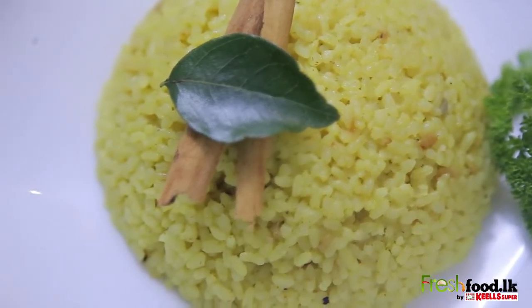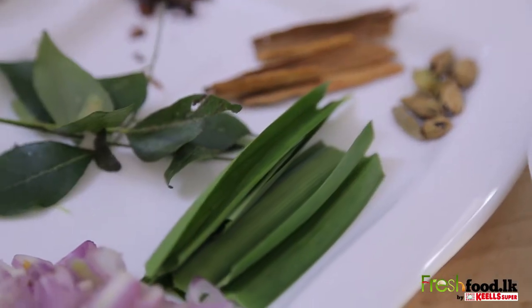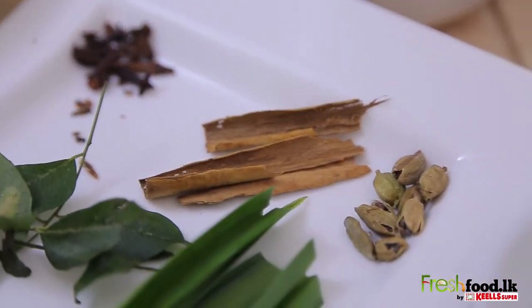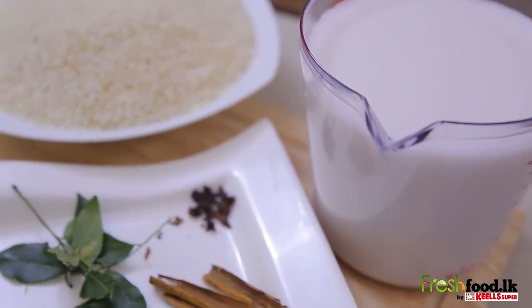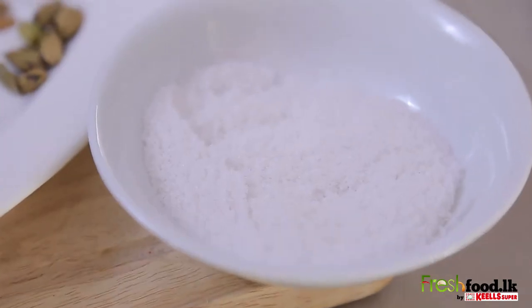We'll be needing 10 red onions, 1 spring of curry leaves, 2 pieces of pandan leaves, 5 cardamoms, 5 cloves, 2 sticks of cinnamon, 1 quarter teaspoon saffron, 1 cube of soup, 11 cups of milk from 1 coconut, 1 kg washed rice, and salt to taste.